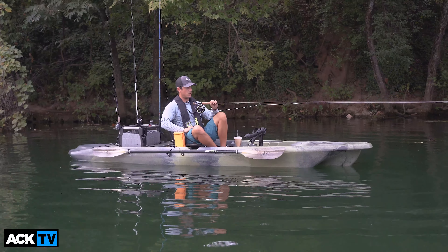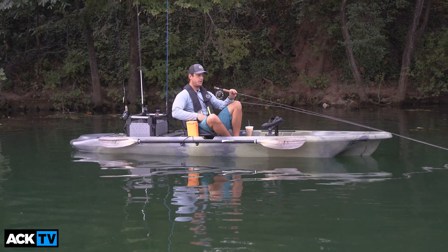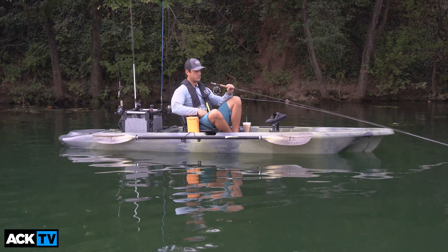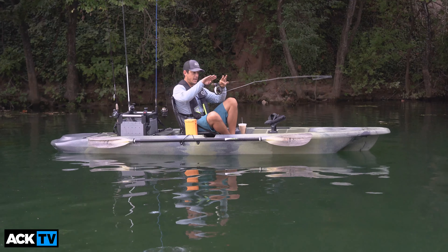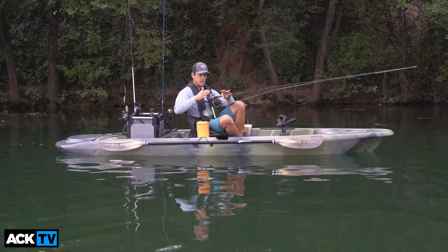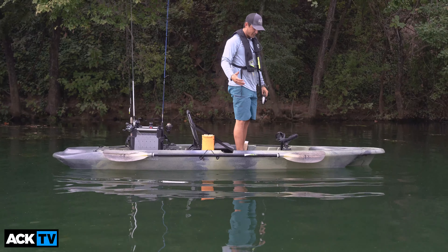I'm going to do a quick walk-through of the whole boat. On the bow and stern you have molded-in handles, which are super comfortable — typically on some other toggle handles, whenever you lift a kayak you can bust your knuckles or it gets uncomfortable. The hull design is a tri-hull design, meaning it has two recessed areas in the center with three points of contact with the water. The centerline typically improves tracking and the ones on the side improve secondary stability. At 34 inches wide it's very stable.